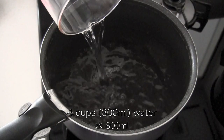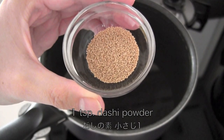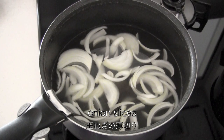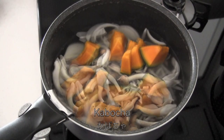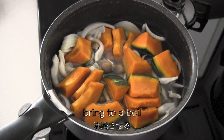Put the water in a large pot with 1 teaspoon of dashi powder. Then add onion slices, shimeji mushrooms, and kabocha. Now bring it to a boil.